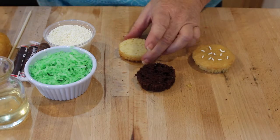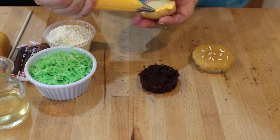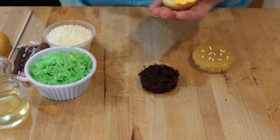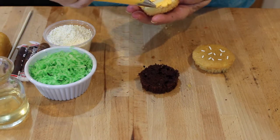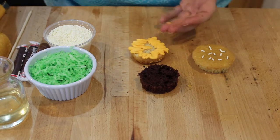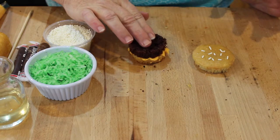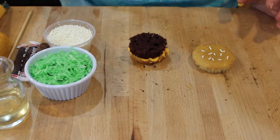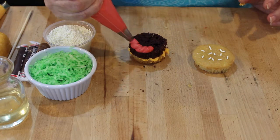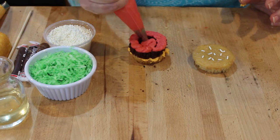First I'm going to put some mustard on. This is a 104 tip and I'm just going to go around like this. It actually feels like I'm doing mustard. I don't want to put too much icing because some people don't like a lot. Then I'm going to put the hamburger right in the middle and just kind of squish it a little bit. And then next I'm going to put the ketchup, kind of making it look like there's some ketchup sitting around like this, and fill that in just a little bit.